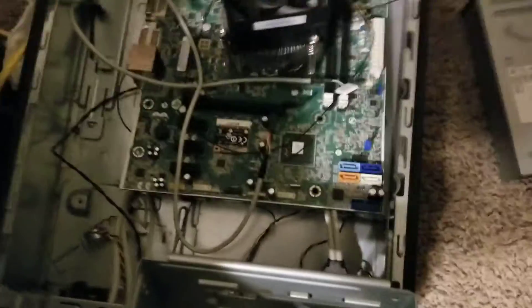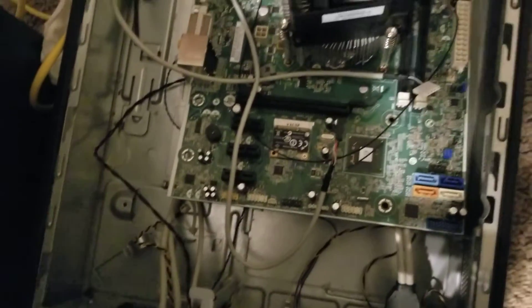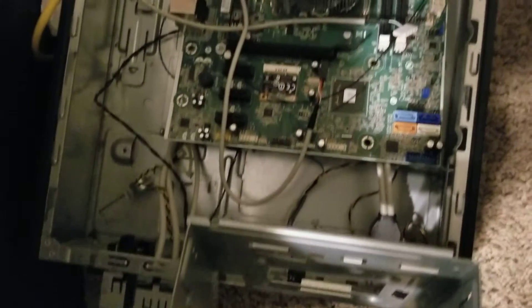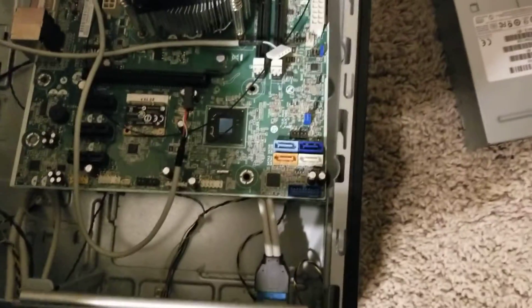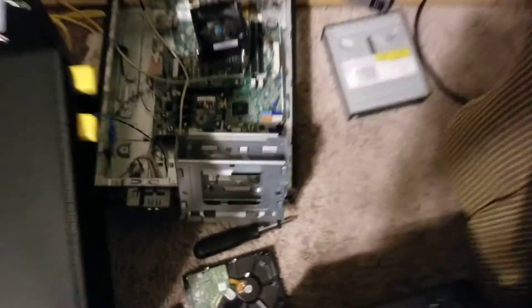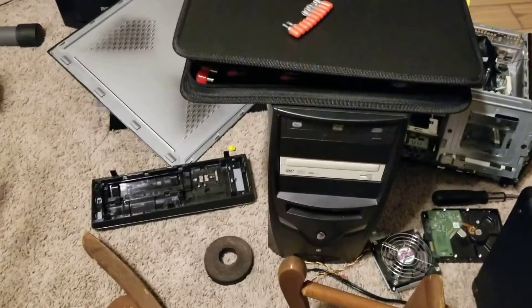The only thing I liked about that computer was it had a Wi-Fi adapter, and I think it had one PCIe slot and three SATA connectors or ports — really nice. But over here on this other computer, it works and still runs great.